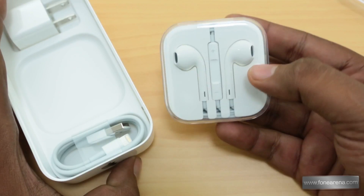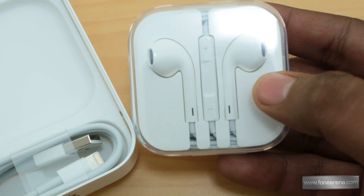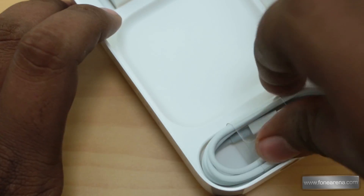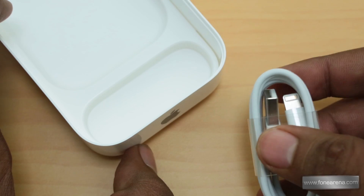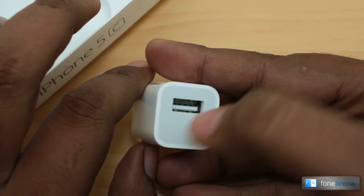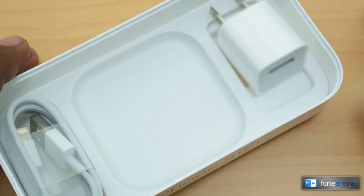The other parts of the box are neatly packaged — this is classic Apple. You have the new earphones included with the iPhone 5c, nothing new here. At the bottom of the box you have the lightning cable, and at the top you have the US pin USB wall charger, since we ordered it from the US. That's about it for the box.